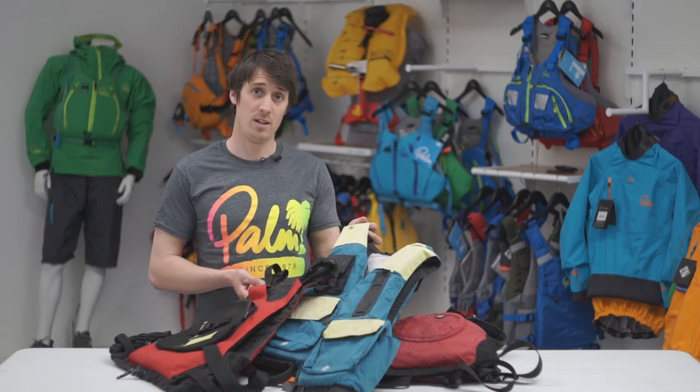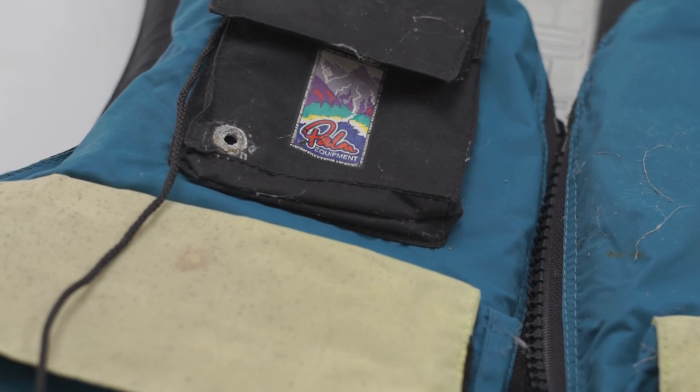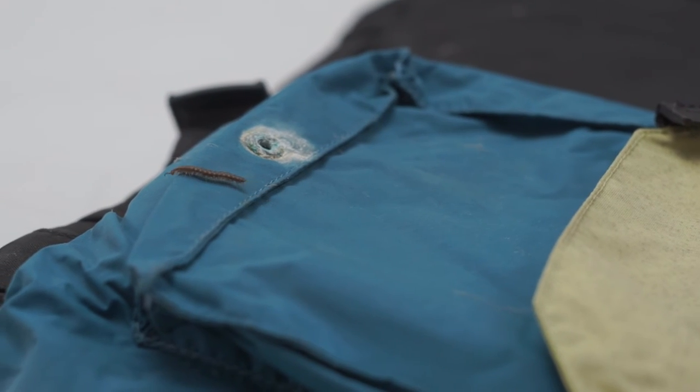One last thing to look for is the presence of cobwebs on your PFD. If, like Pete's here, it's been left in an abandoned jungle temple for a thousand years and then discovered by an archaeologist, the chances are it belongs in a museum.